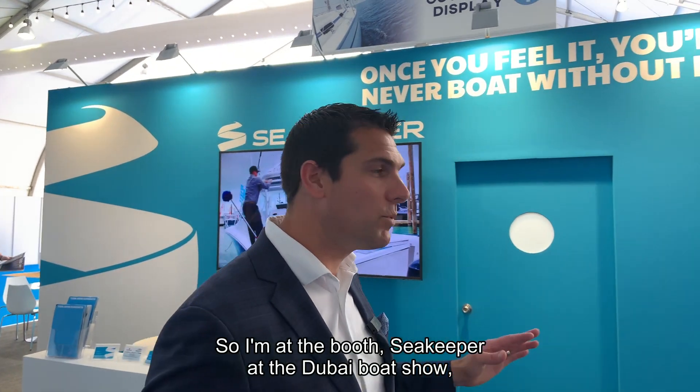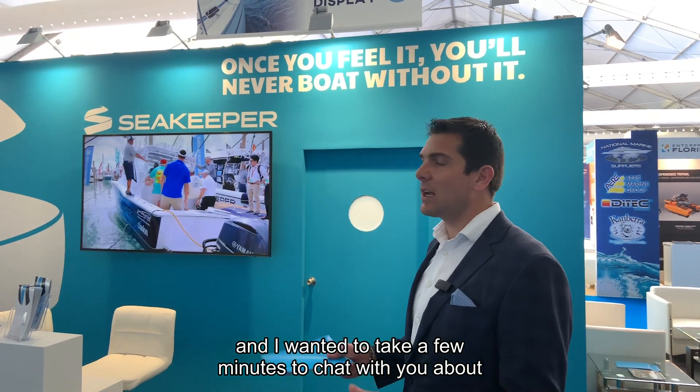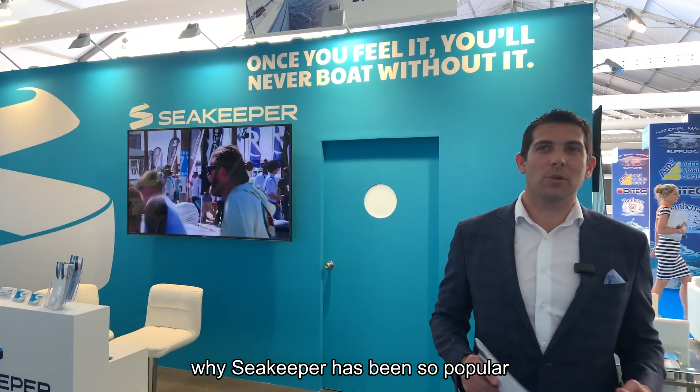Hi, this is Vincent. I'm at the Seakeeper booth at the Dubai Boat Show, and I wanted to take a few minutes to chat with you about why Seakeeper has been so popular in the boating industry over the last few years.